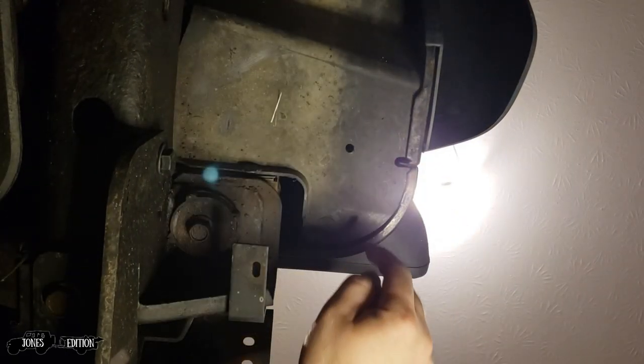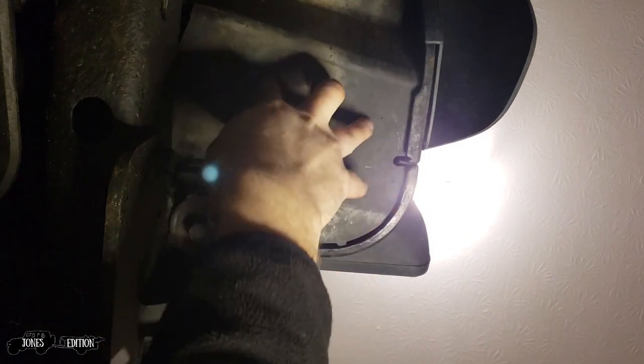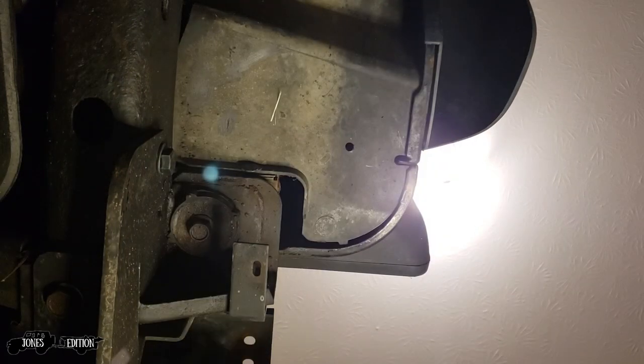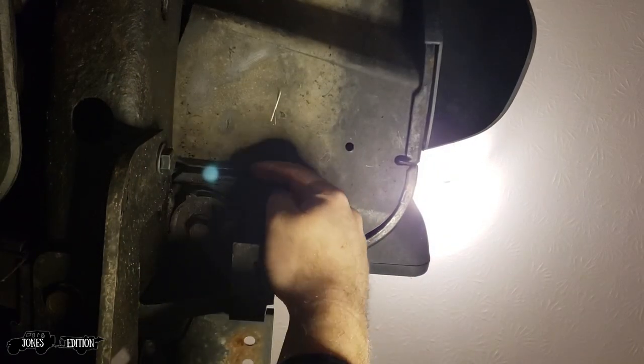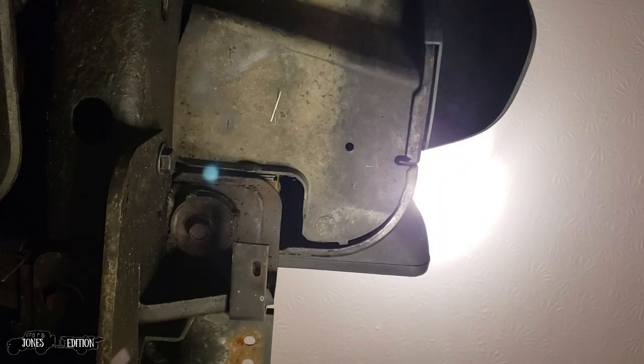So right now we're underneath the driver's side rear taillight. There's a little plastic clip here that has to pop out, and then we can access everything underneath there.